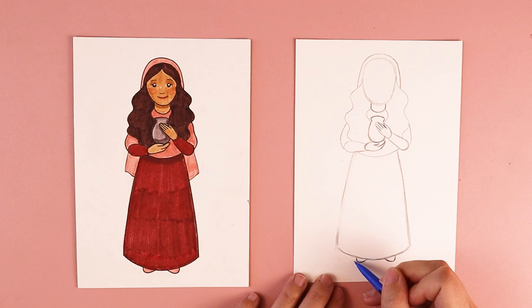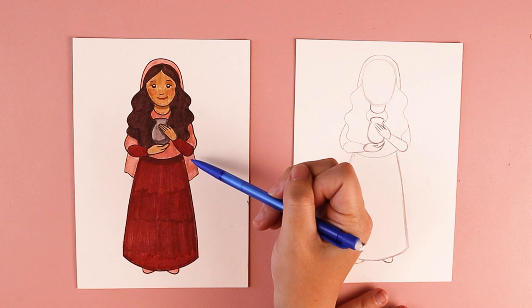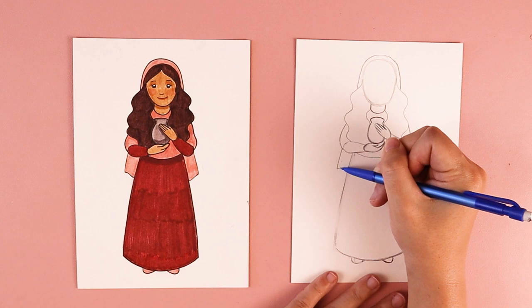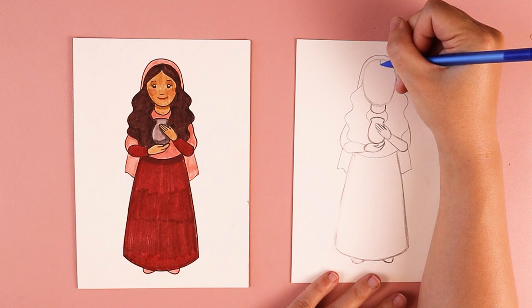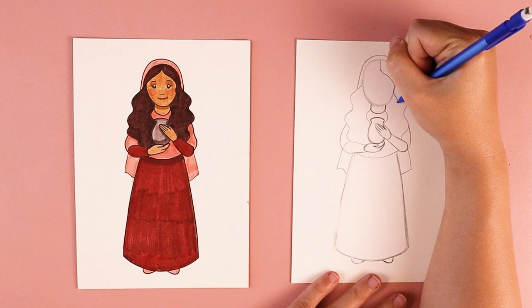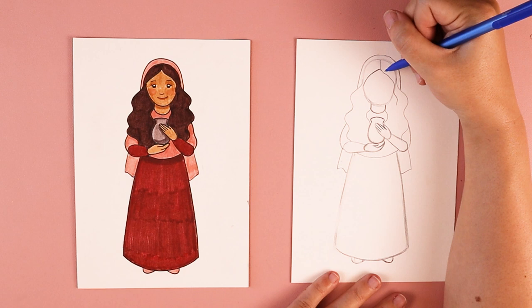The next thing we're going to do is add this little bit of fabric that's peeking out — that's more of her veil. Here by her arm, I'm going to draw a line that comes down, then do an up and down wavy line that connects to her skirt. Over here by this elbow, I'm going to do a line that comes down and connect it to her skirt. To finish off her hair, I'm going to start at the top of her head, do a line that comes straight down just a little bit, then angle off towards the right, and another line over here that comes off towards the left side.